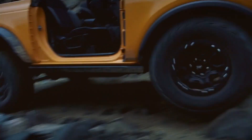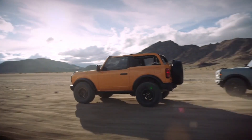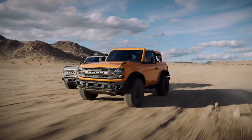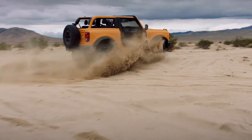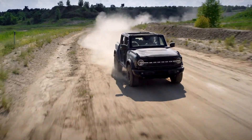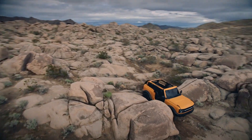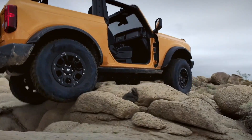The Bronco came out hard at Jeep, and it's also going to take some share from the Toyota 4Runner. What are your thoughts on how it will compete? The difference in chassis and drivetrain is a big factor. I think more Toyota owners will be an easier transition to a Bronco. Anybody who's had Wranglers is probably going to stick with Wranglers, though there'll be curiosity seekers. On the Rubicon Trail, I'll see Broncos in a couple years, but they're going to have a harder time on a lot of those obstacles because of the IFS.